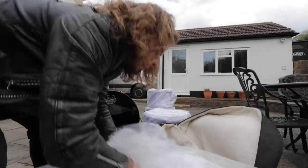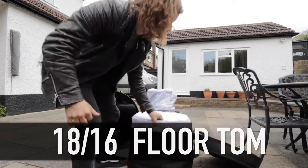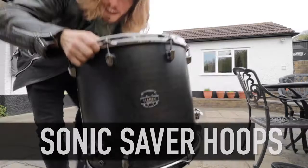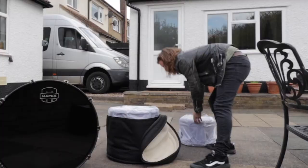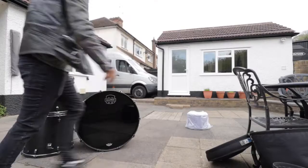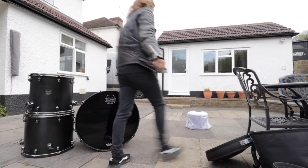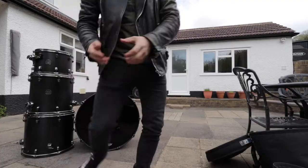So that's the kick drum. Floor Tom number one, which is 18 by 16. As you can see on the bottom, it's got Sonic Saver hoops on as well — that's the 18 by 16. Tom 2 is a 16 by 16. And then last but not least, which is my favourite size: 14 by 10 rack tom with the mounting. 14 by 10. Look at that. Boom. There she is, in all of her glory.